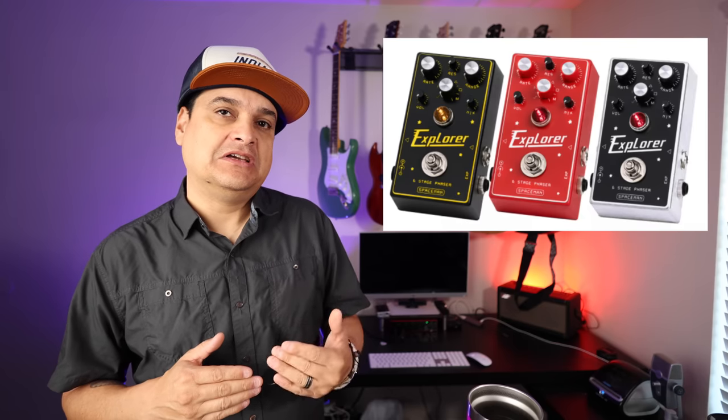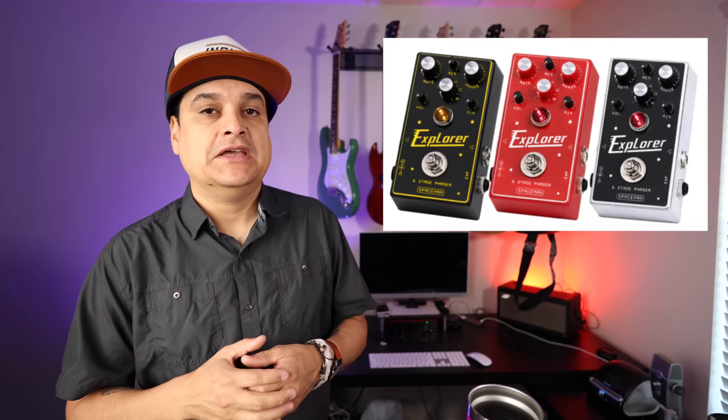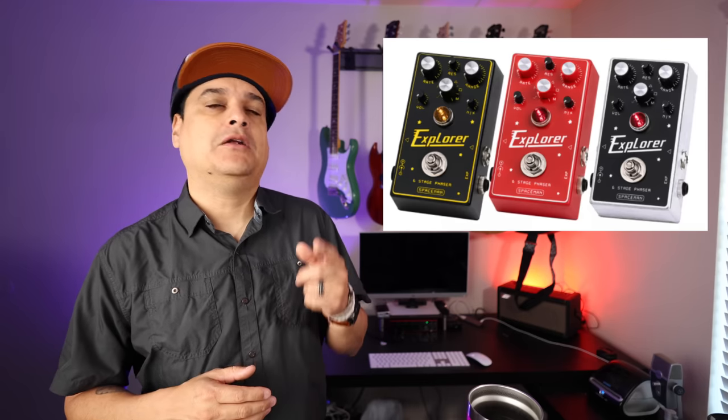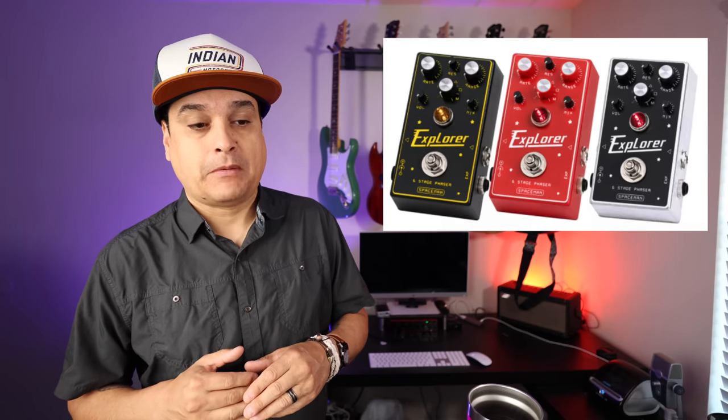Spaceman FX has had their deluxe phaser for a long time, but it's kind of big. So they came out with a new thing called the Explorer, which is basically their phaser but in a smaller, regular pedal-sized box. It comes in a couple of different colors — black, red, and a chrome or brushed sort of finish. It's interesting that a pedal would come out in its first edition in three different colors, but this is a cool pedal and now it fits on your board.